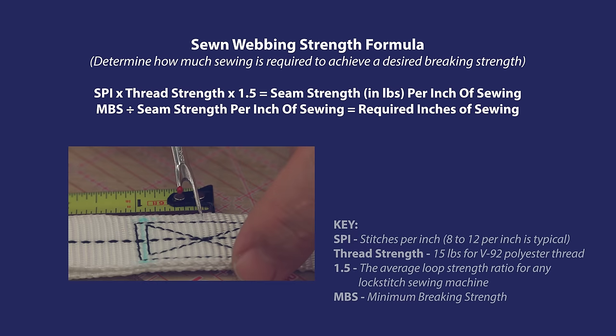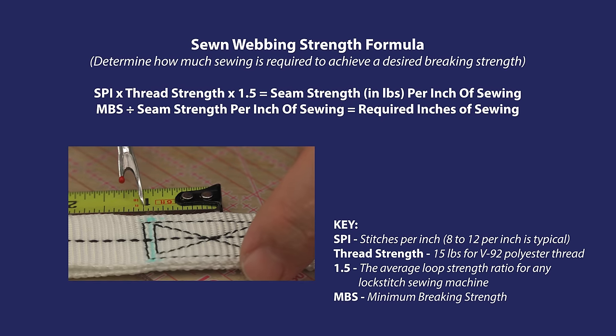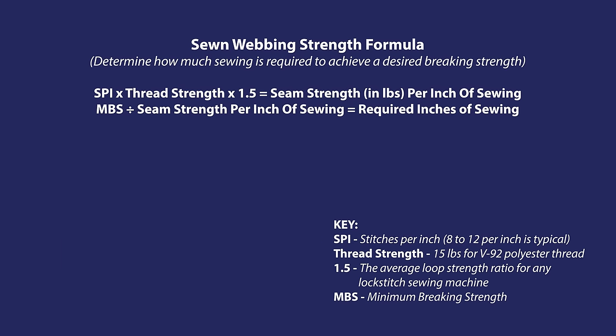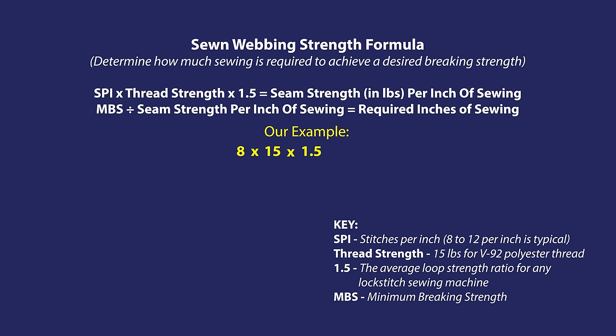Here is the formula. Usually 8–12 stitches per inch is what's generally recommended for sewing webbing. We will use 8 stitches per inch and multiply that by the thread strength. We're using Sailrite's V92 polyester thread, which has a breaking strength of 15 pounds. Then we will multiply that by the average loop strength for the lock stitch sewing machine, which is 1.5.